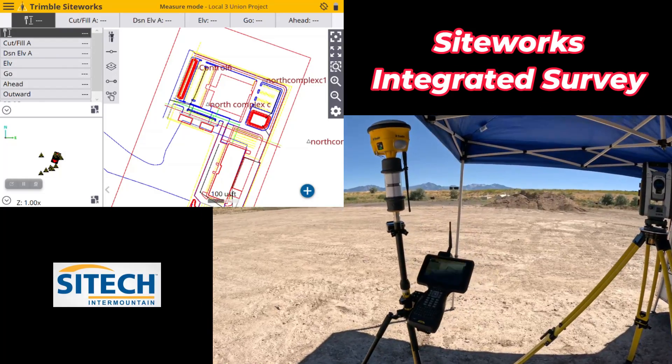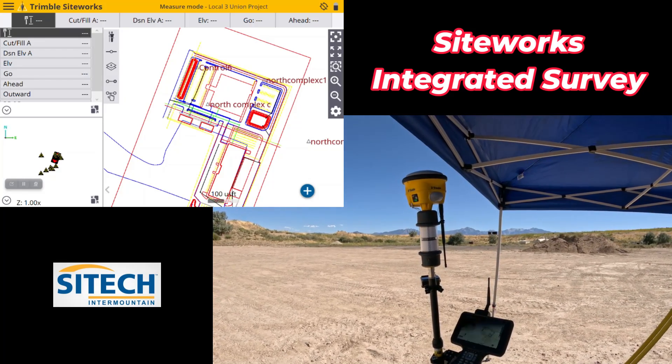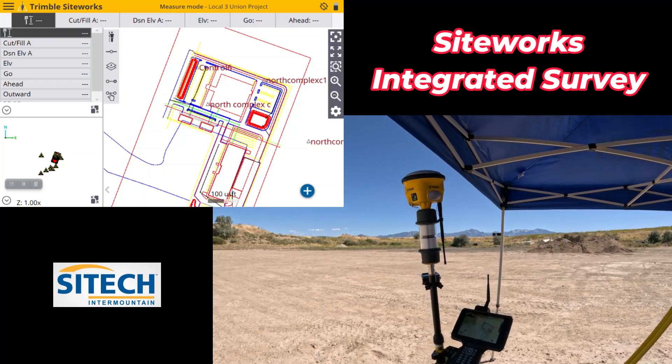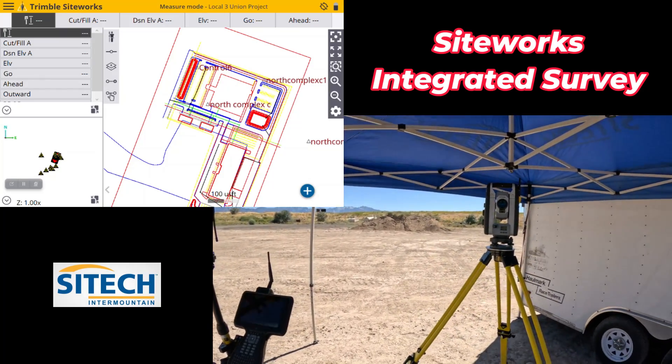The way this is going to work is we're going to hook up to the GPS first. It does it in an order already for us when we go into the integrated setup — GPS connection first, then it'll hook up to the Total Station.